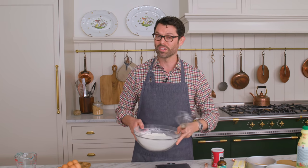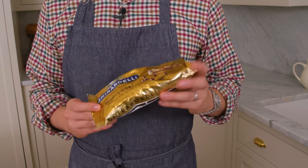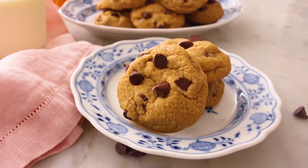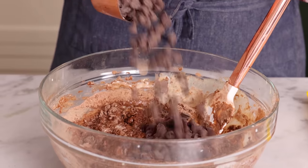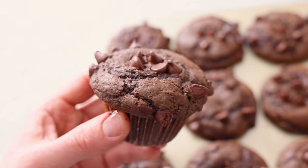We're gonna set this aside and grab those chocolate chips. Today's video is sponsored by Ghirardelli. The Ghirardelli brand trademark is a promise to their customers to deliver a superior premium chocolate experience, guaranteed by 160 years of heritage and quality. Whenever you use chocolate, you really wanna have a nice, delicious chocolate because not all chocolates are created equal.